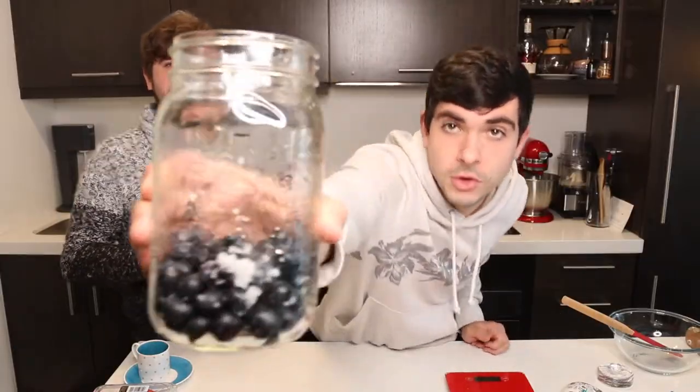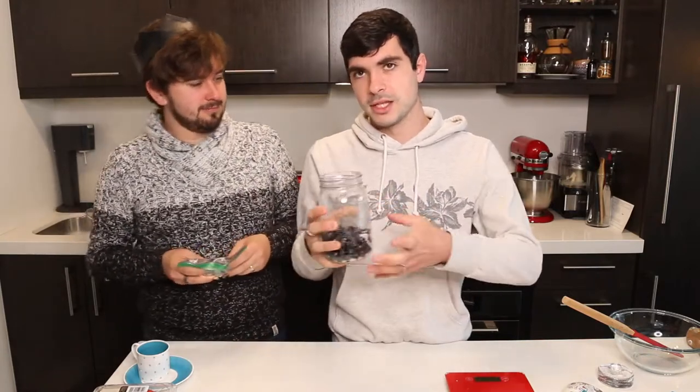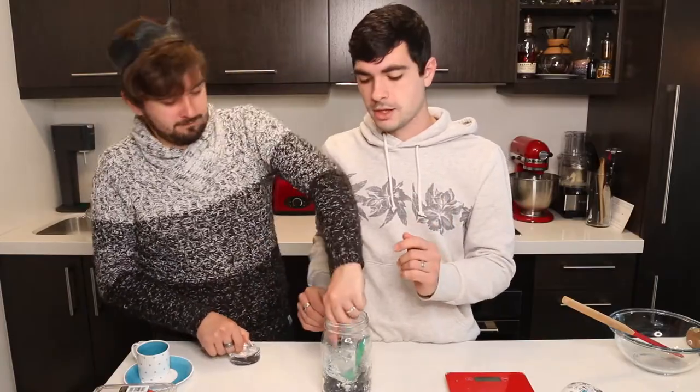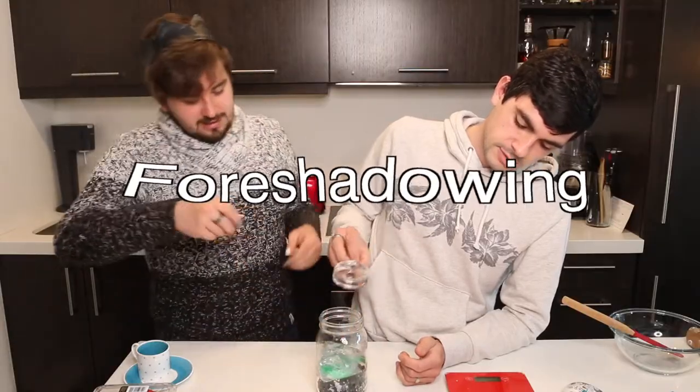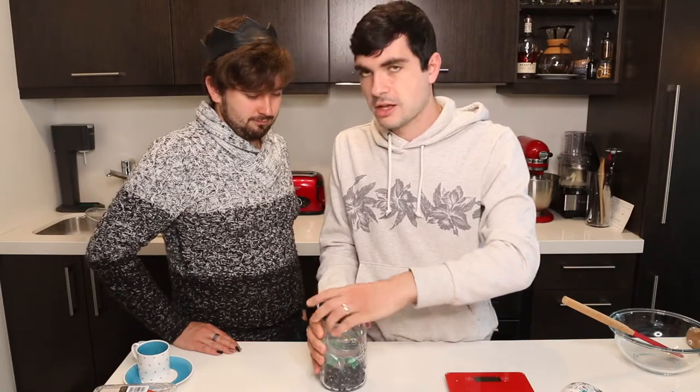Now we have the blueberries in the jar, which isn't very full, so we're going to put a weight in there. From what we've read, we need to weigh them down so that as they sit at room temperature and ferment, they'll release liquid — they just need to be submerged in their own liquids. We filled a tiny Ziploc bag with water and sealed it to act as a weight. The last step is this lid we bought online that has a little air release — as it ferments, gas will be released, and the lid allows that to escape so the jar doesn't explode.